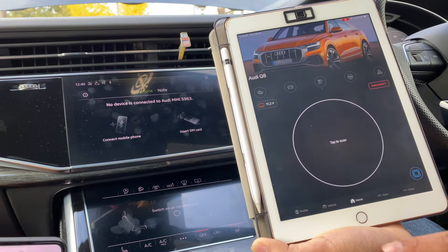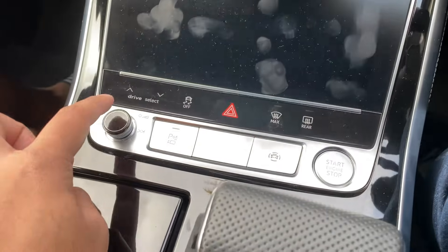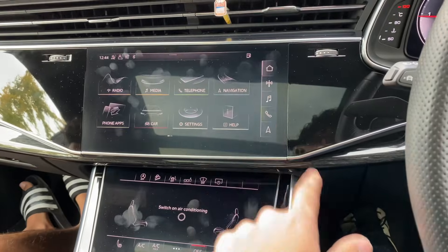Now that that's done, you can go to the home button and disconnect from the OBD11. Once it's coded, go ahead and hold this down for about 30 seconds until it restarts, and you'll see it come up with navigation plus.